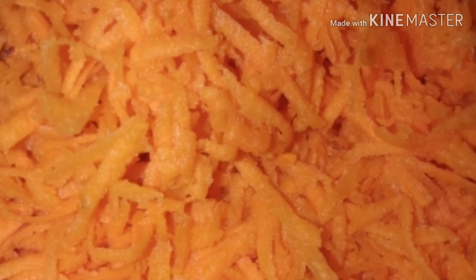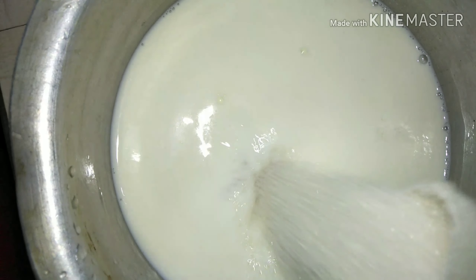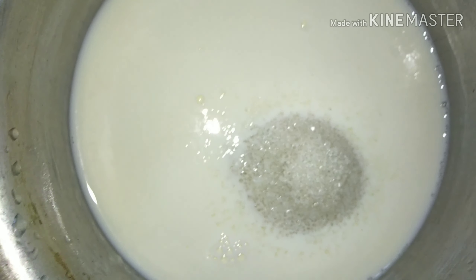This is our pudding and we will be getting it ready. We will add a little milk — 1 cup of milk. Add 3 cups of sugar.